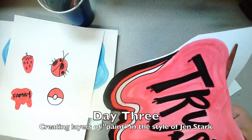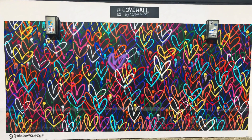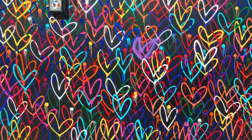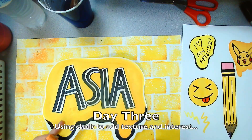Next I'm cutting out my main subject, which is my name. Another artist I was inspired by is Jay Goldcrown. Here we can see some of his street art. He is known for his bleeding heart spray painted murals.